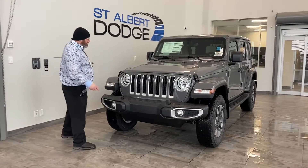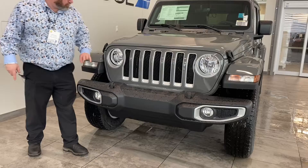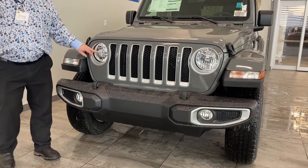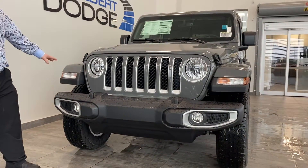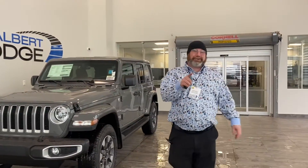A couple things I really enjoy about these units: check out the accents of the grille and these headlights — I love them. LED lights. We've got our recovery hooks here. The fun thing I like about our Wranglers is looking for Easter eggs. I know where they are, but do you?